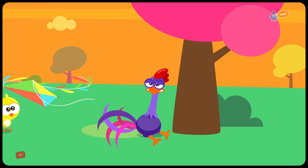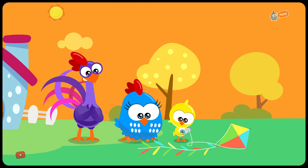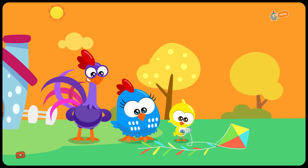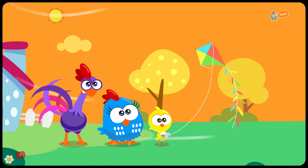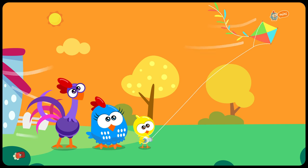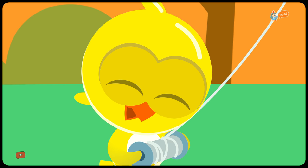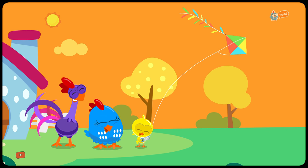Looks like they forgot the most important thing — exactly! A safe place to fly a kite that you built together. Well done, Little Yellow Chickadee! The sky is yours!